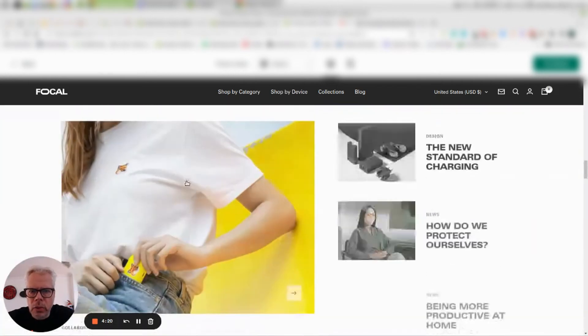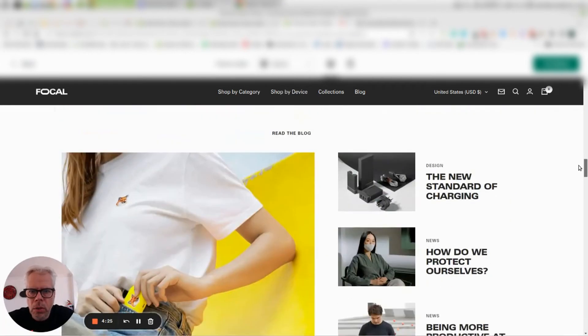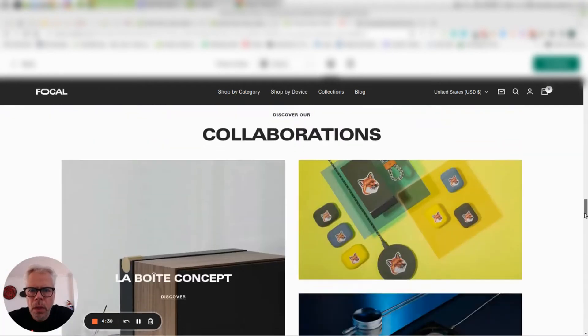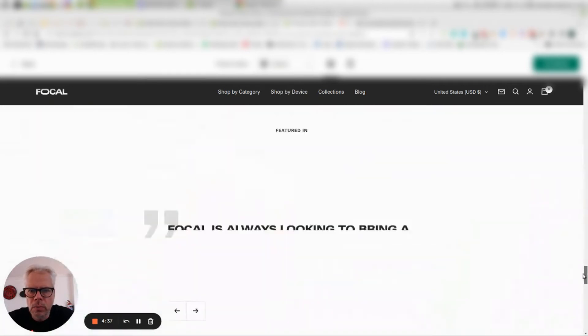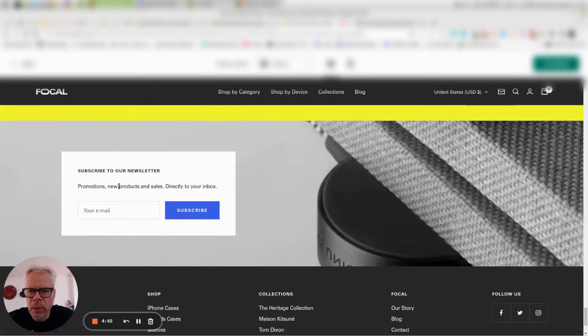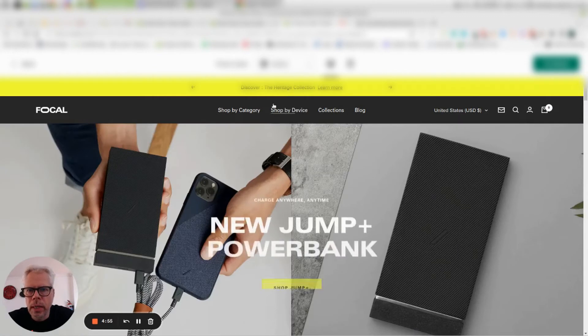Continuing down, there's a content area for blocks, nicely laid out. If you want to use a full-size product on the home page, that option is there. Going to the footer — it's quite long. There are some benefits listed — reasons to buy from you — which is nicely done. There's a subscriber box and then a normal navigation section down at the bottom. So that's all good.